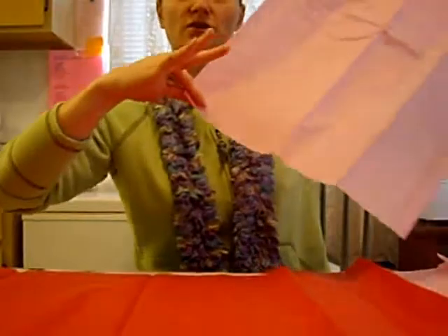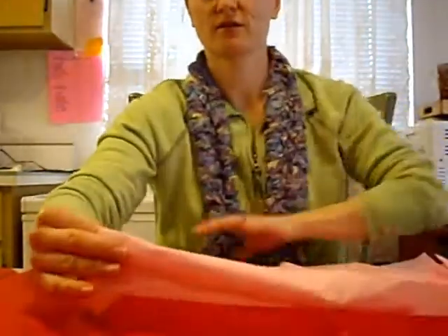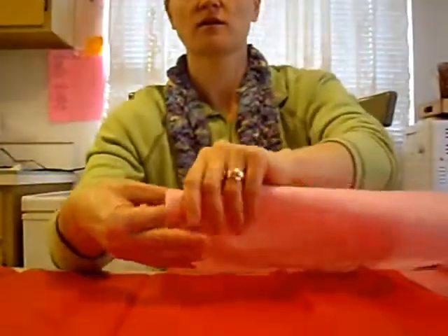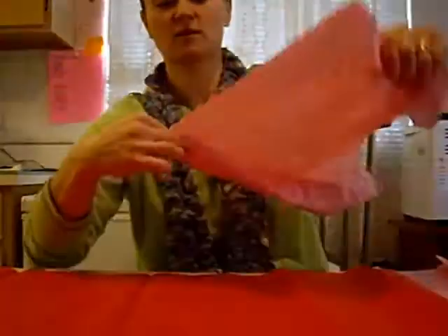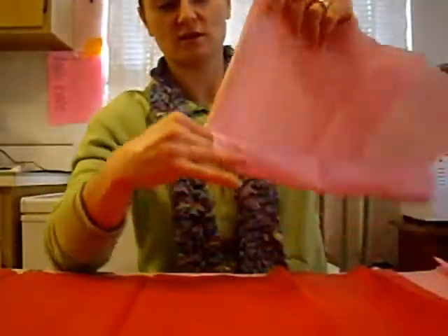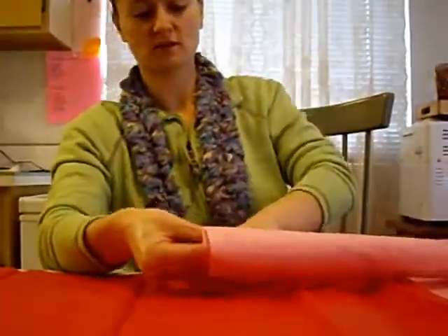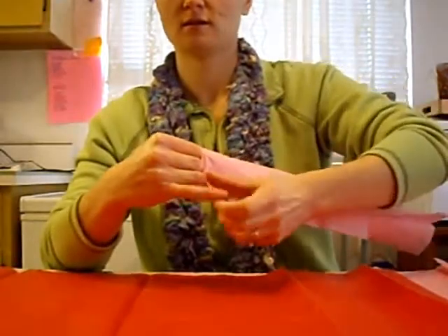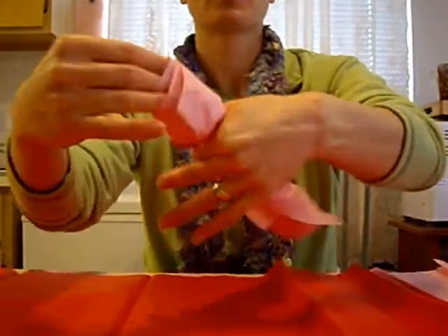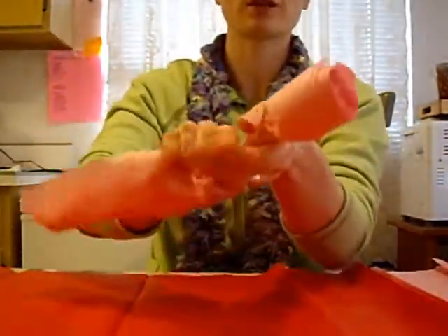And then start twirling it around your finger. Add more fingers, and more fingers. Pinch it off, and start twisting your stem.